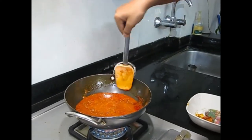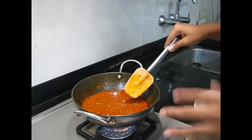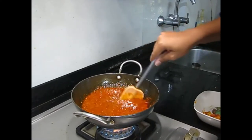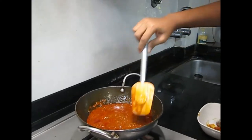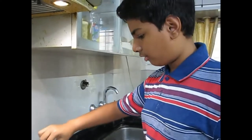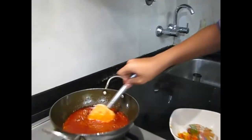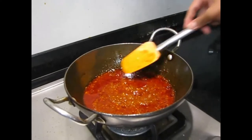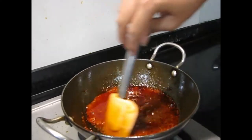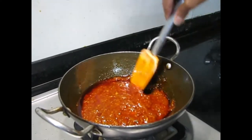After this the sauce will be completely ready. Let the oil float to the top — the oil also helps in preservation. So now let it just become thick, and we will let it cook for about two to three minutes. So now the sauce is ready. You can see the oil floating on the top, and it has a really nice consistency. And now you can eat it with roti, rice, or just like that also if you want. And then you can even put it in all the Chinese dishes to enhance the flavor.